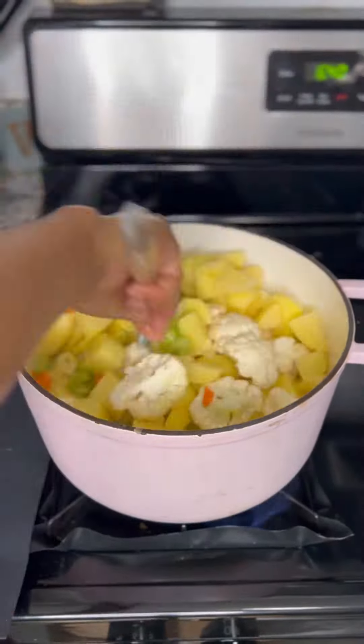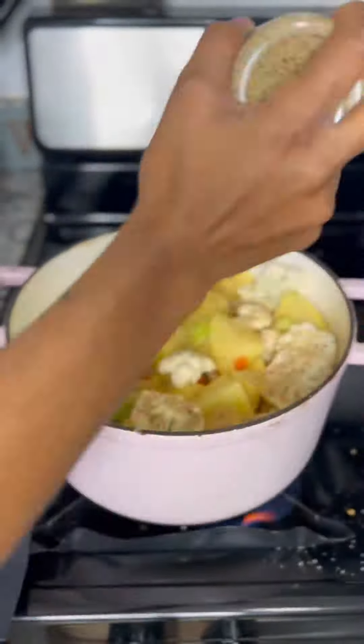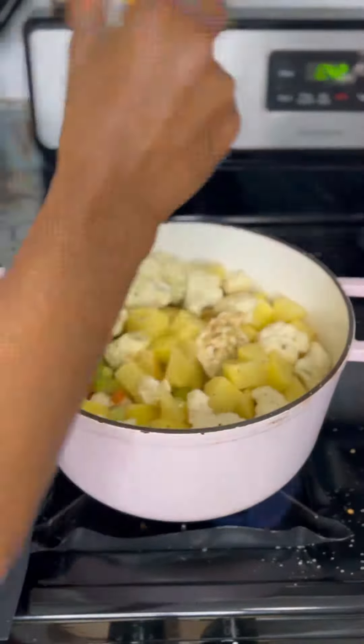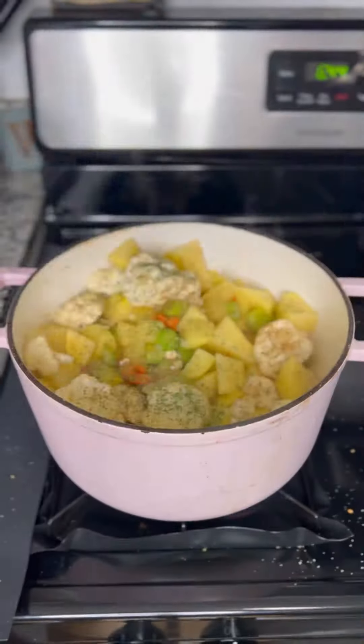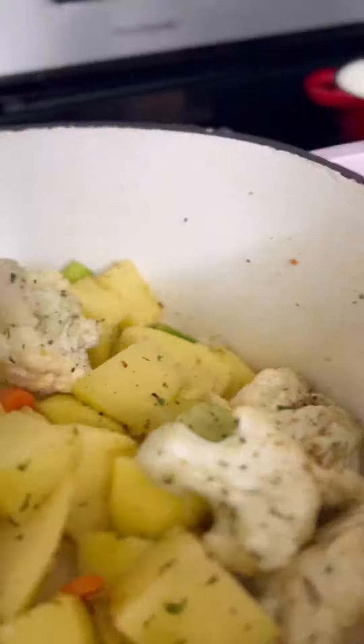For the seasonings — if you know me, I live by Kinder's salt pepper garlic seasoning, it's the best. I added that, along with onion powder, Italian seasoning, and garlic powder. I also added a herb garlic seasoning by Kinder's, and they also have a red garlic seasoning — that's crushed red pepper. A little spicy.